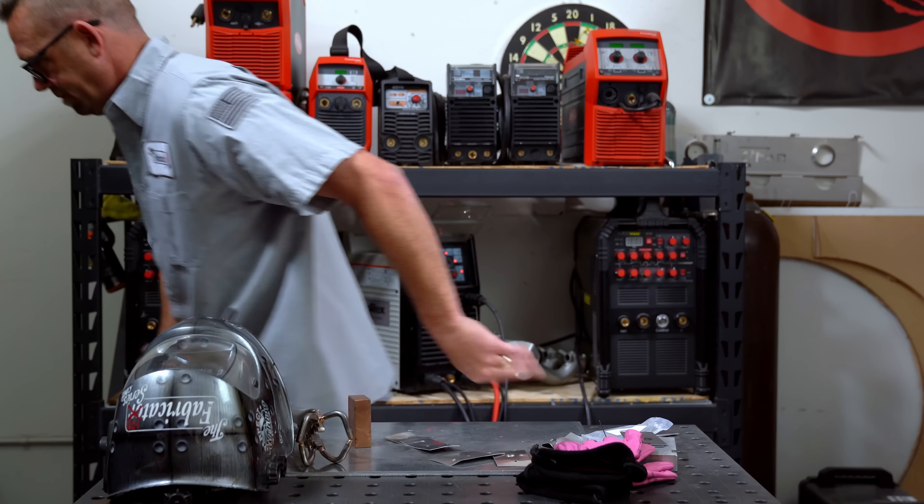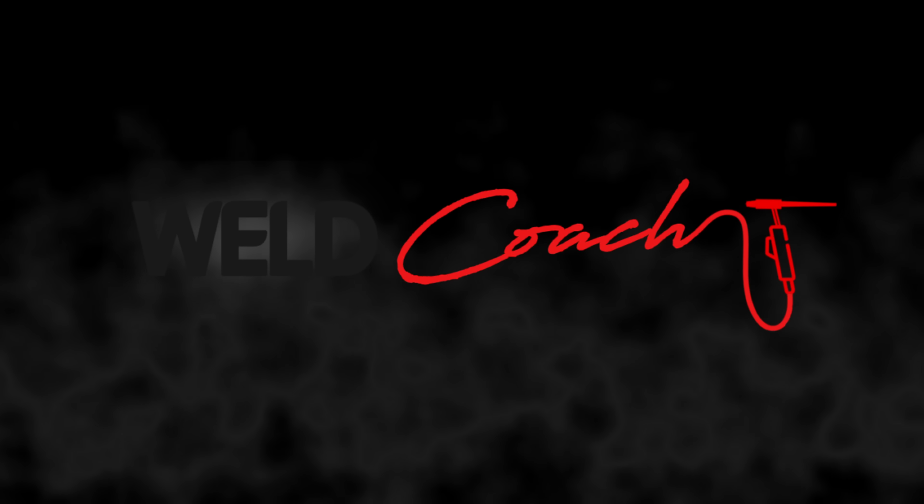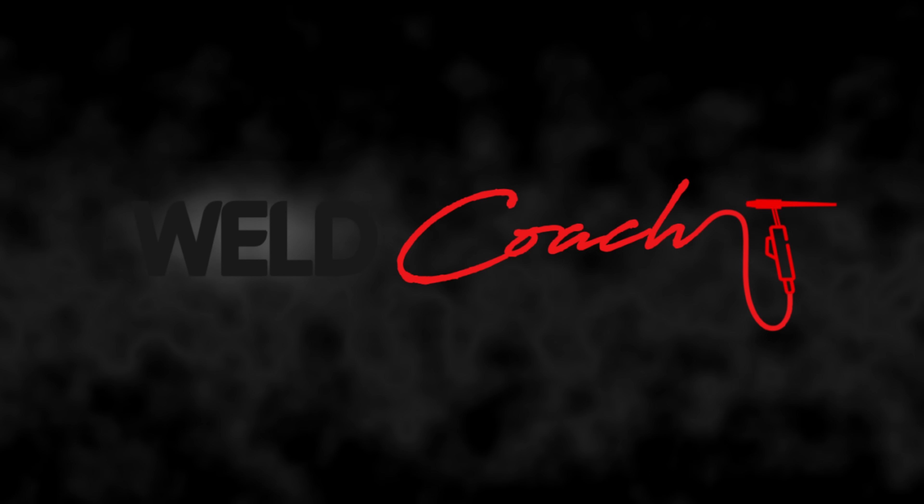I hope all of this information helps you out, and if it's earned a subscription, thank you very much. I hope to read some awesome comments down below. Hope to see you guys over at WeldCoach.com — I love teaching, so if you want to learn something, that's the place to do it. I'll see you on the next episode, which I'm shooting right after my class in about six or seven minutes, so I should probably get over there. See you next time!